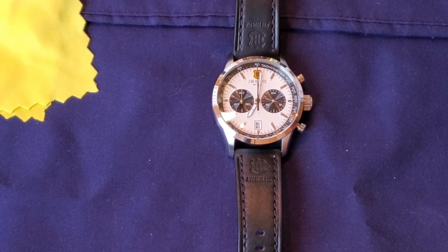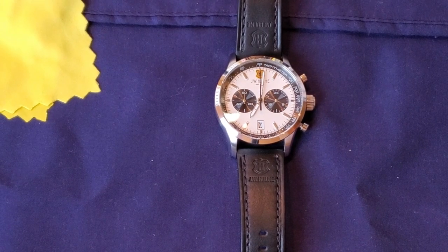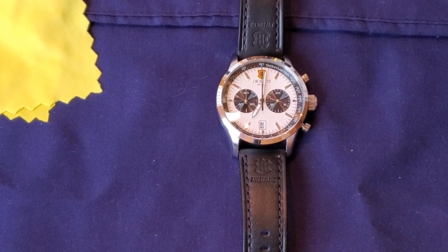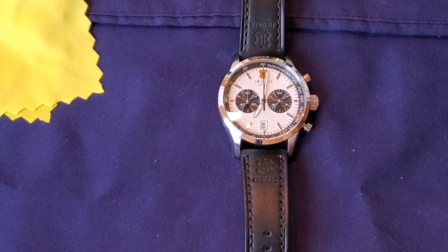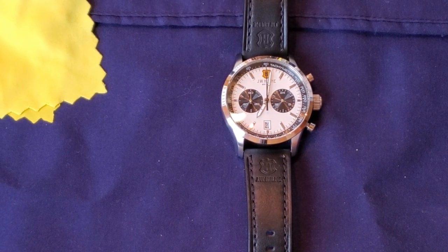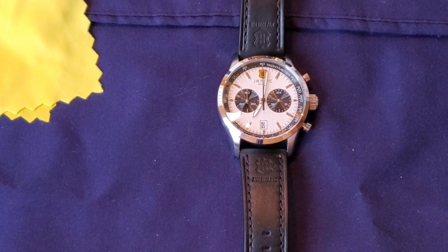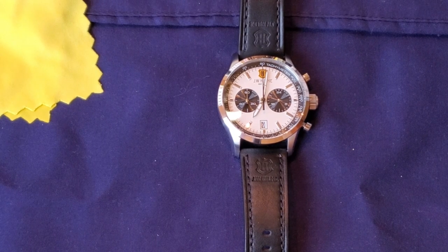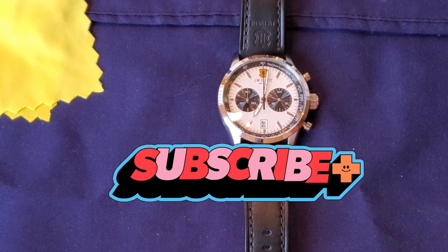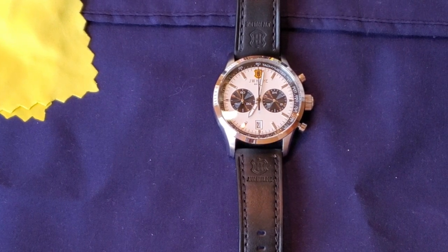Hey everyone, welcome to Slater's Wrist Game. Today I'm going to do a full review of a watch I've grown very fond of. This is the second time I've actually purchased this particular watch, just in a different color. I hope you guys are staying cool out there — it's July and it is very hot right now.